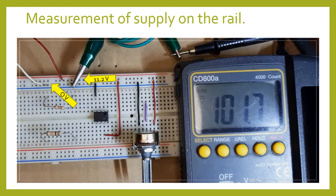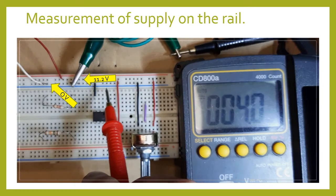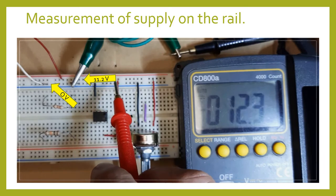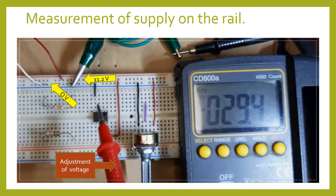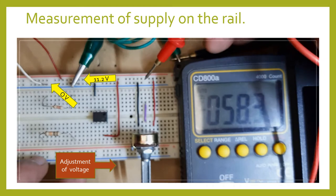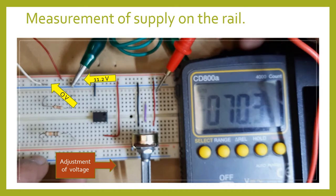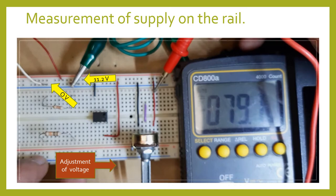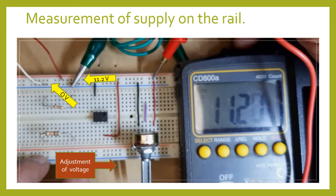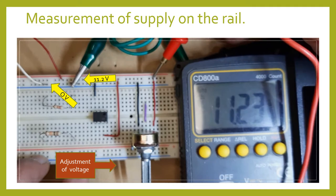As you can see, it's 11.2 volts. This voltage supply runs on the rail — the red and the blue rail. The red rail is your positive voltage, and the blue rail is your ground or negative voltage. So with reference to ground, the supply is 11.2 volts. I supply the potentiometer with the supply voltage — this is your ground, and this is your 11.2 volts.